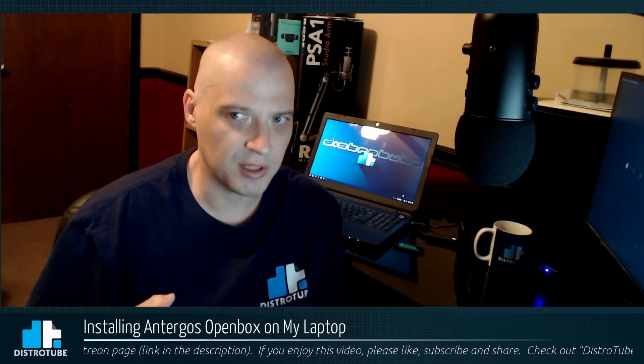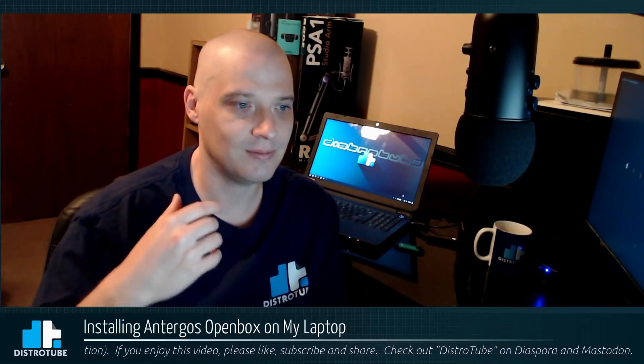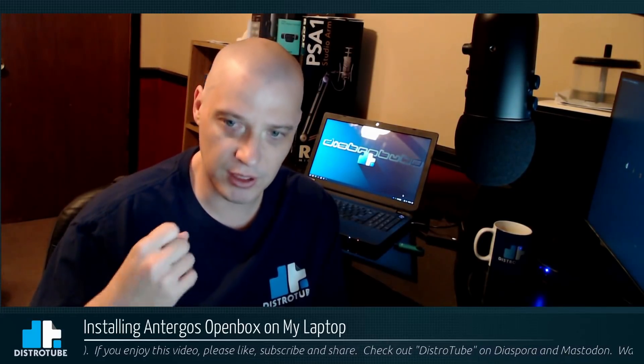Hey guys, I've been feeling the urge to hop again — to distro hop. I've kind of made a resolution: I'm not going to hop on my main production machine anymore, at least not the way I used to where I was running something different every week, because it was causing me problems. I was losing a lot of time making videos and putting out content because of all the backing up, restoring — all the distro hopping on my main production machine was just getting out of hand.